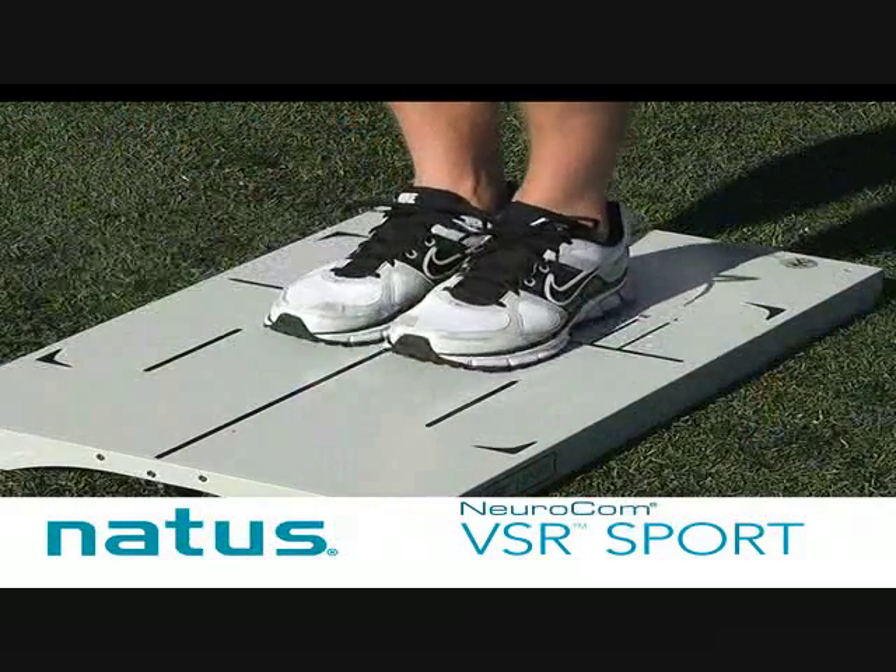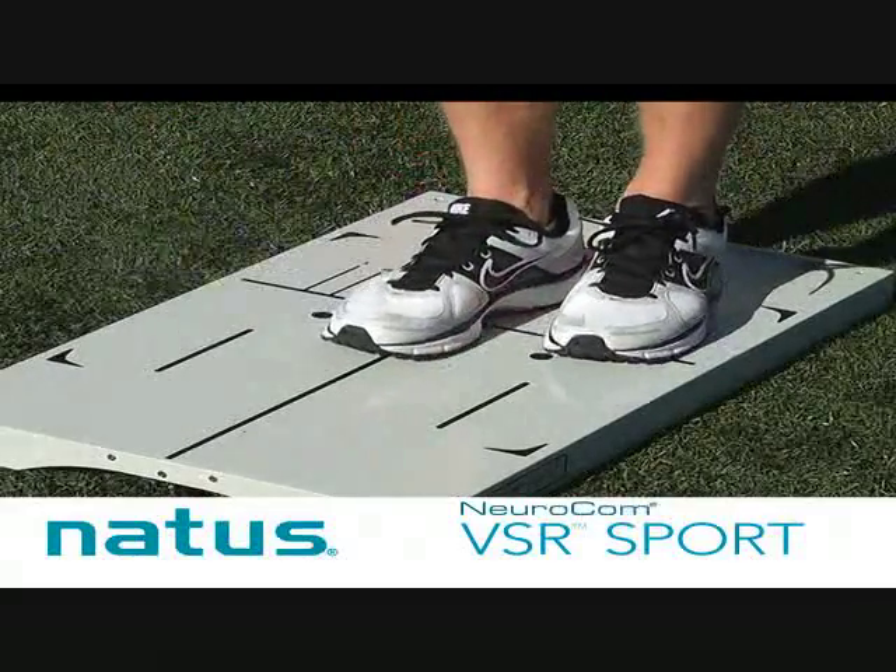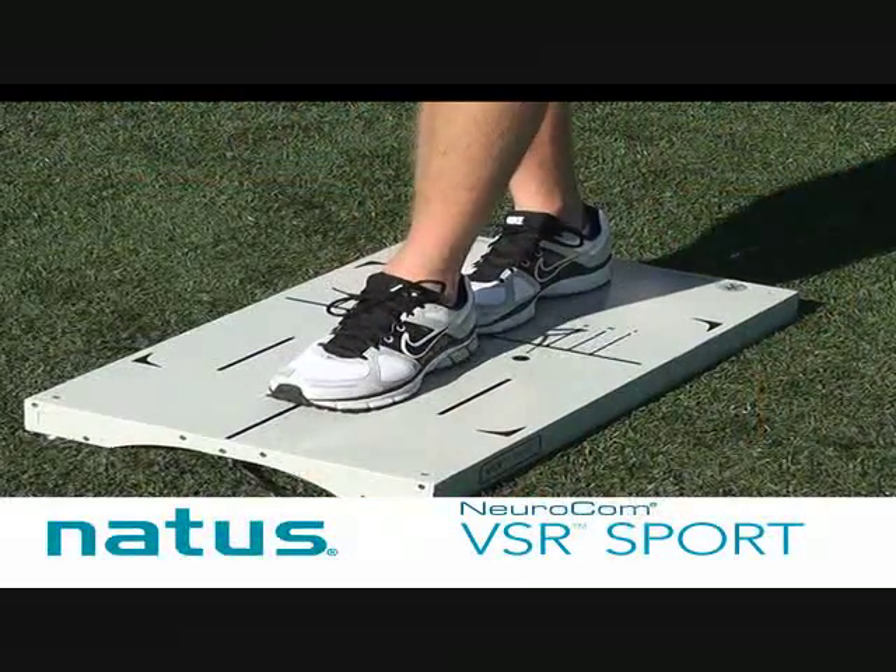The MSET includes three well-known conditions. One: hands on hips, feet together, eyes closed. Two: hands on hips, single leg stance on non-dominant leg, eyes closed. And three: hands on hips, tandem stance, eyes closed. The MSET test can be completed in approximately two minutes.